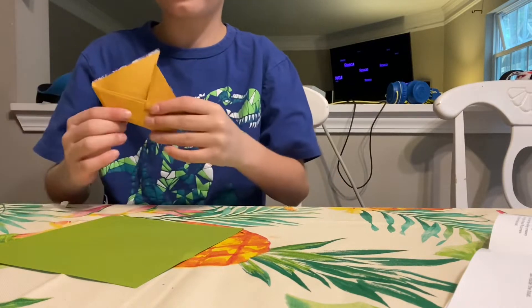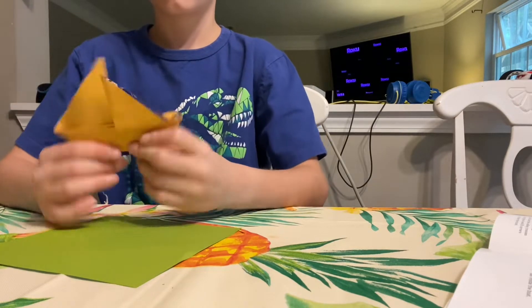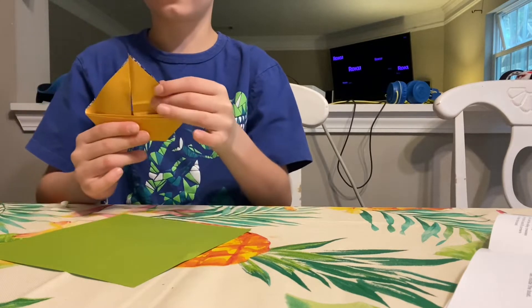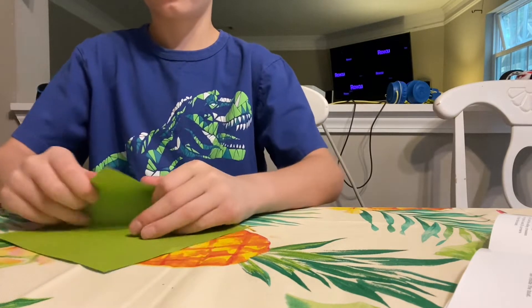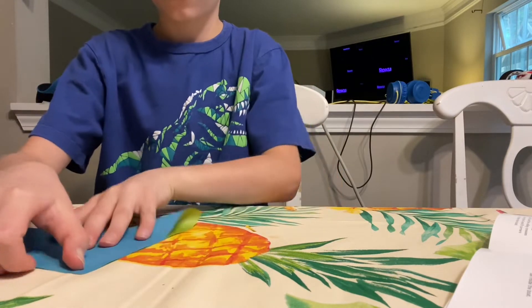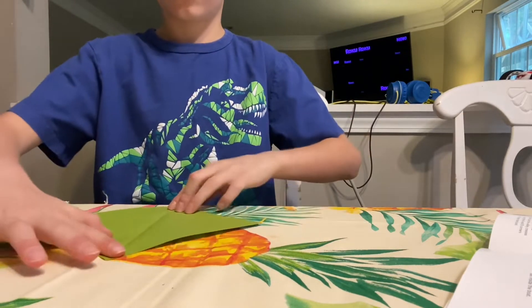Hello, today I'm going to be making a paper boat with origami paper. You can make the sail so it's high or low. Let's get to it. First, make a mountain fold, then turn it and make another mountain fold.